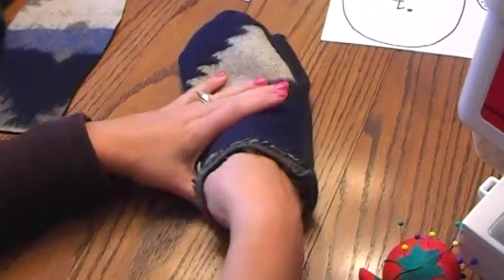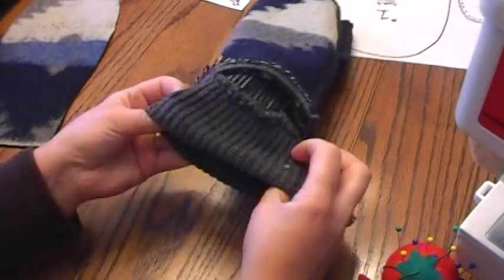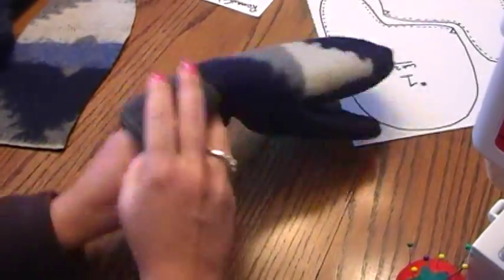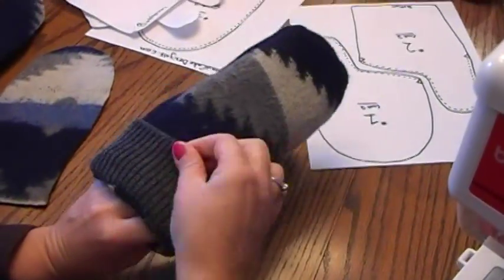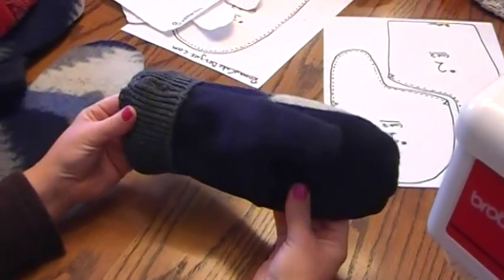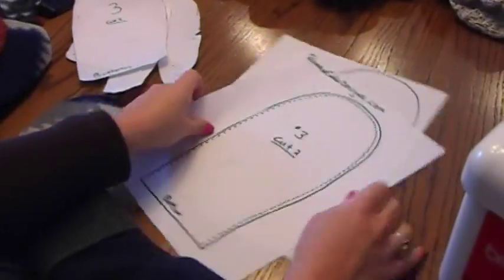Now you pull it out and over — and there you have your mitten. I'd advise taking a small stitch around to make sure the cuff doesn't roll back, or you can put a button on it. Very simple. Again, you can find my pattern at RomanCakeDesigns.com.